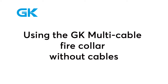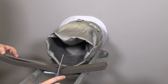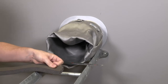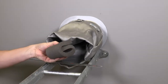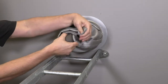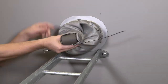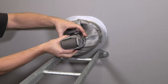Using the GK multi cable fire collar without cables: cut a 300 millimeter long piece of sealing strip and fold it two times. Insert the sealing strip. Wrap and fold the cloth around the sealing strip for a tight fit. Put a strap at the center of the sealing strip and tighten the strap until the sealing strip is compressed by 50%.